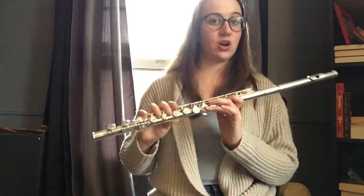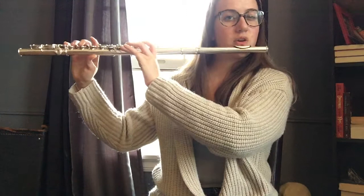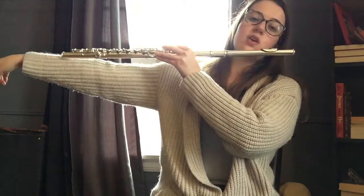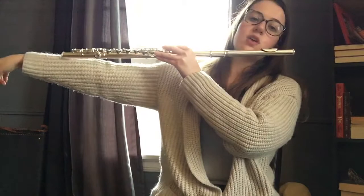Now I'm going to remind you that it's important that you're sitting tall and breathing correctly. When you're holding your flute, you want it to be parallel to the floor, or it can go a little bit lower, but for the most part you want it parallel. Imagine that the end of your flute is pointing right at the wall — you don't want it pointing at the floor.